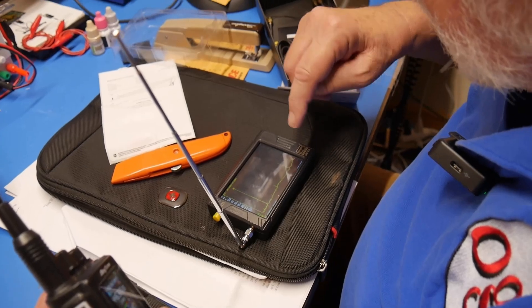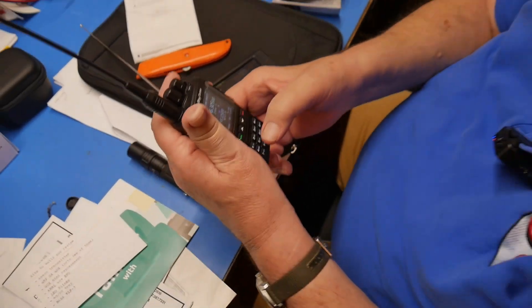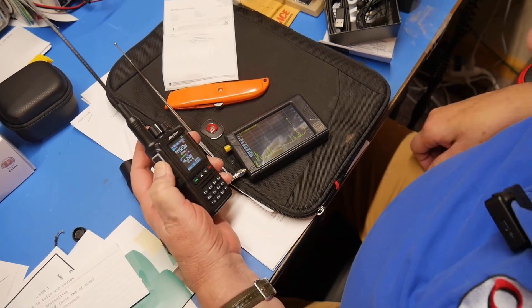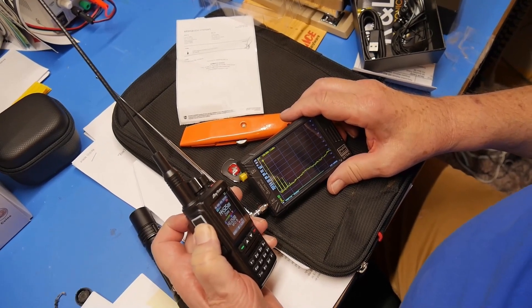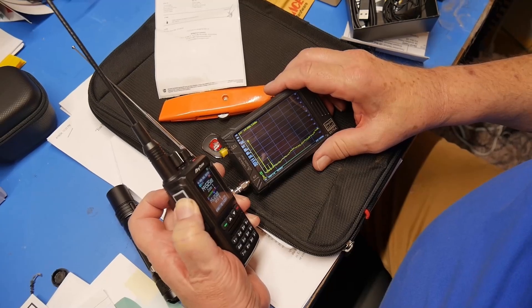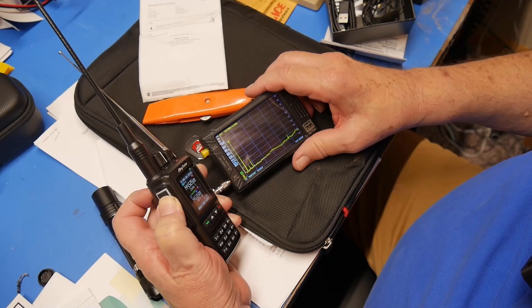This analyzer goes up to 3 GHz, so this is a very good result — I'm impressed with this radio. Now let's put in a different frequency: 144.525. Let's transmit on this. It takes a while for this to settle. We're looking at 10 dB per division — 10, 20, 30, 40, 50 — 50 dB down for the second harmonic, and a little bit less than that for the first harmonic. This is excellent, actually.